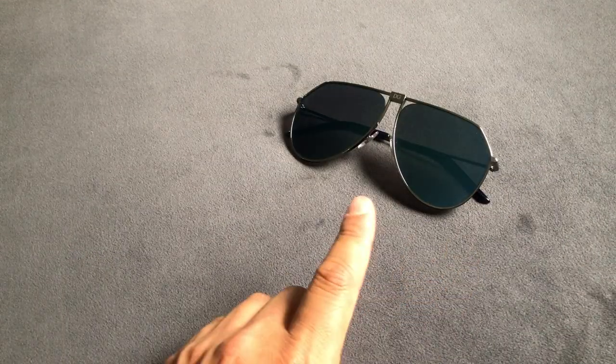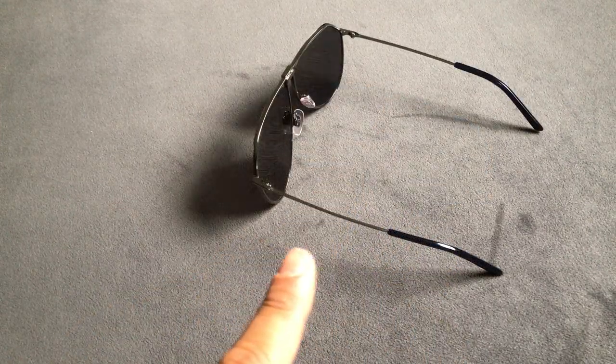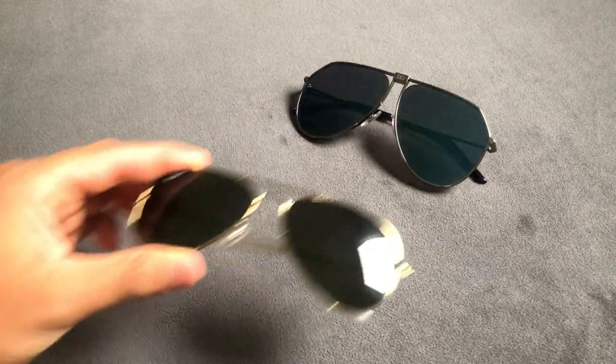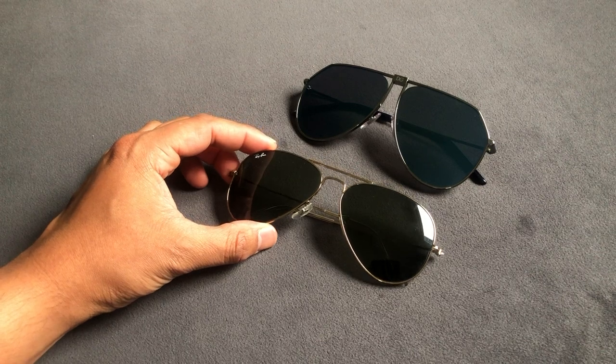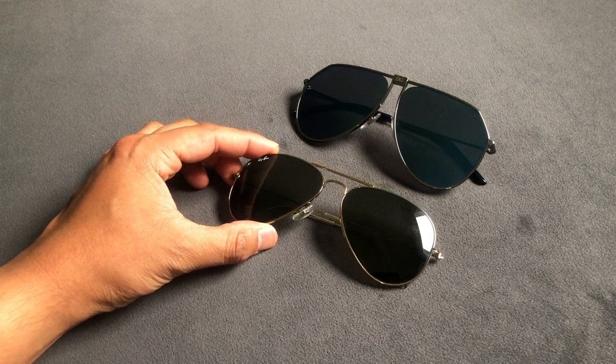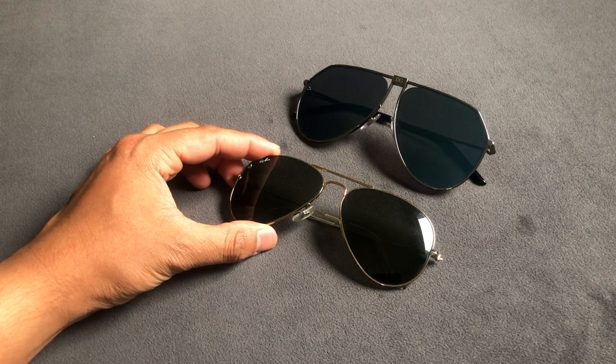The lens width is 62 millimeters, the nose bridge is 11 millimeters, and the temples are 145 millimeters. Here is a quick side-by-side comparison with a pair of aviators from Ray-Ban. Size-wise they're pretty similar — the Dolce and Gabbana pair just features a flatter lens.